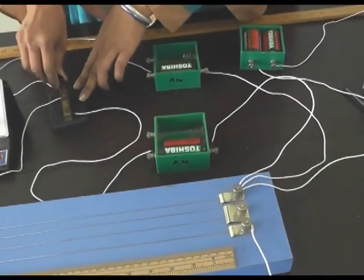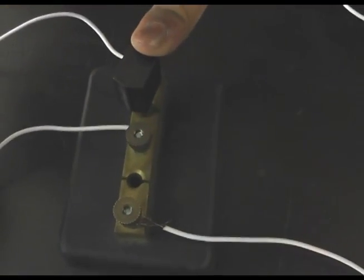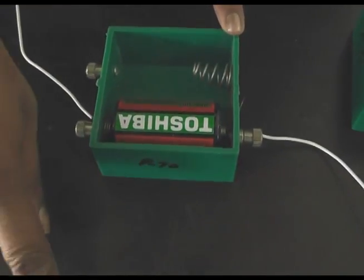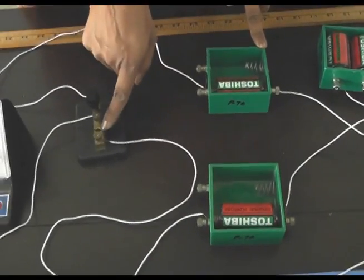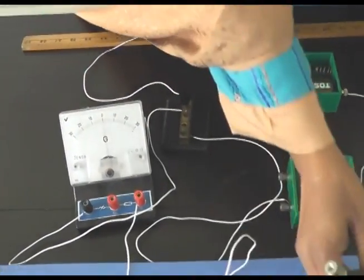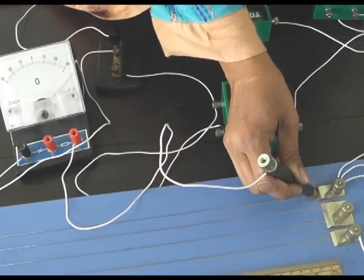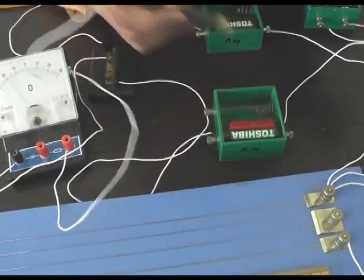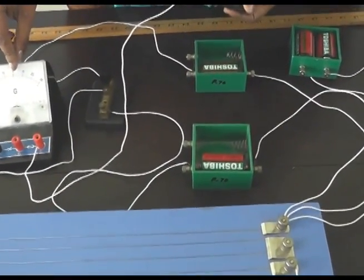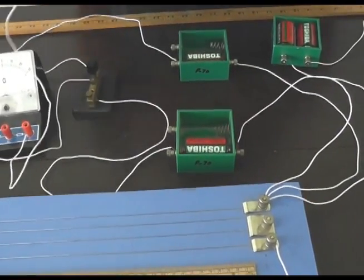After that, we will switch over the key to K2. This ensures that cell E2 is now in the circuit and E1 is out. We have to do the same procedure: place the jockey at terminal B — deflection is at one side — then place the jockey at terminal A — deflection should be in the opposite direction. Confirming that the deflection is in opposite directions at both terminals assures us that our connections are correct.